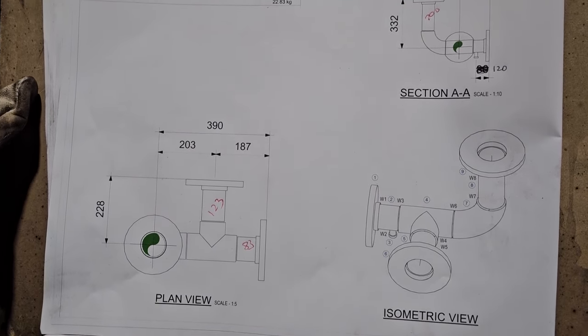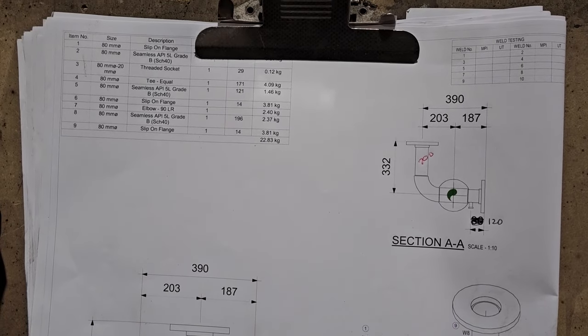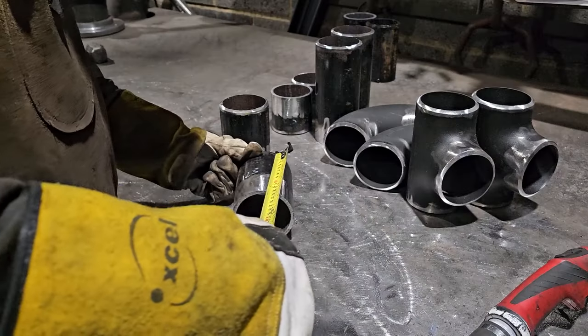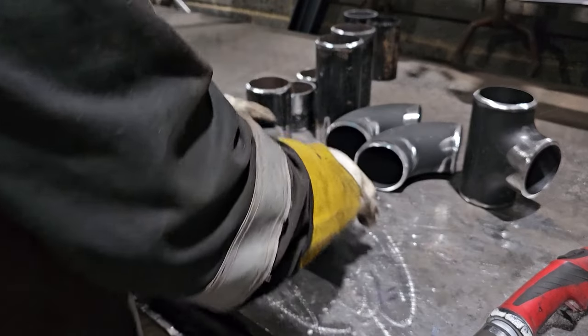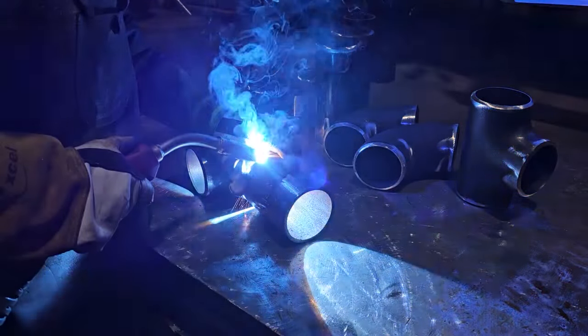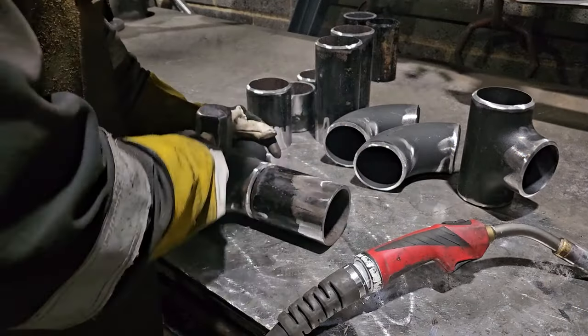Hello all and welcome back to ARK1 Welding. My name's Calvin and you join me back to my roots where I'm showing you my pipe welding fabrication techniques.